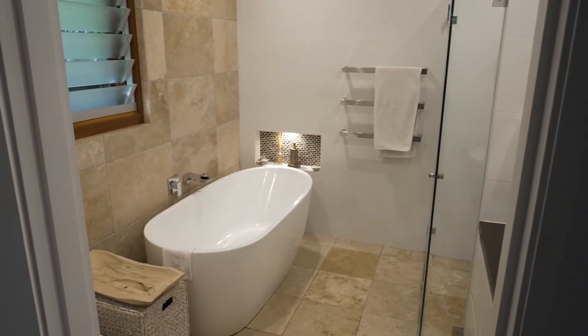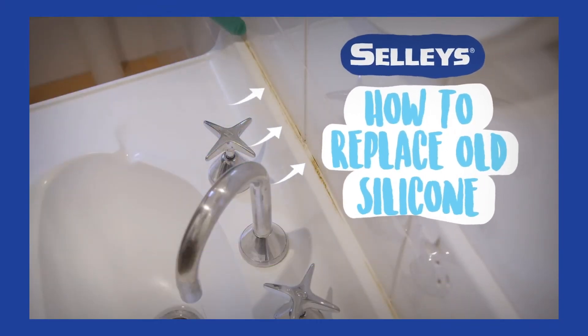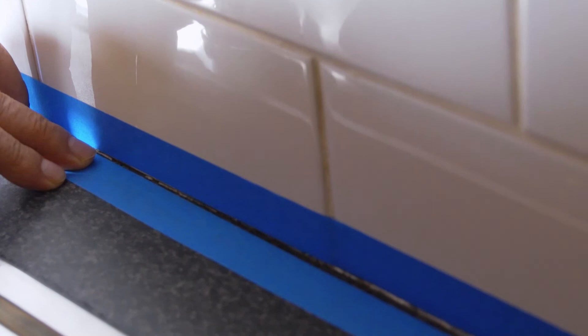Now that you're ready to start your sealing job, here are a couple of important tips. Always remove old silicone before applying the new one — check out Selly's How to Remove Old Silicone video for a step-by-step guide. Don't forget to mask up the area with painter's tape to give a nice clean line when extruding with silicone. There's nothing more satisfying than a job well done, first time.